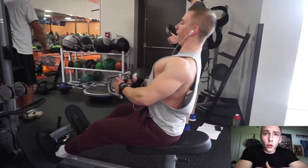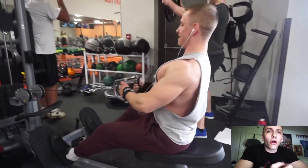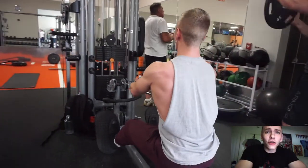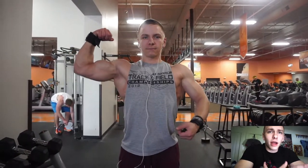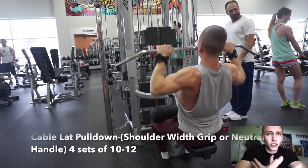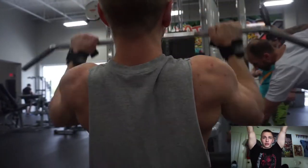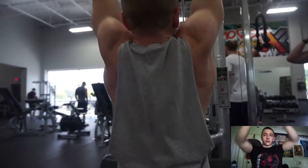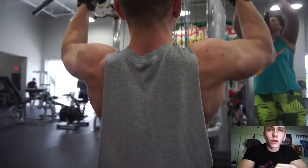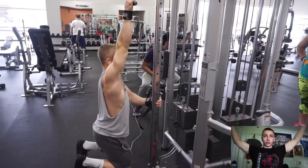You might hear the saying 'the wider you grip, the wider the back' — that is not true at all. Being about shoulder-width apart, you're going to get a better stretch in the lat and feel the contraction a lot better. Try a neutral grip on your pull-up and especially on your lat pull-downs. If you don't have a neutral grip, just reach your arms up and grab the bar right there — you will feel a really sound stretch.